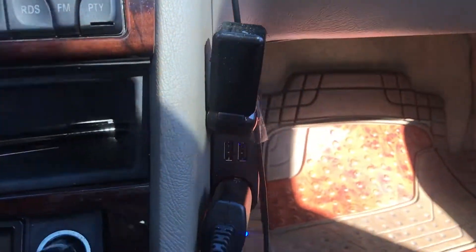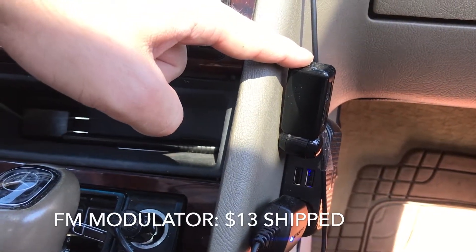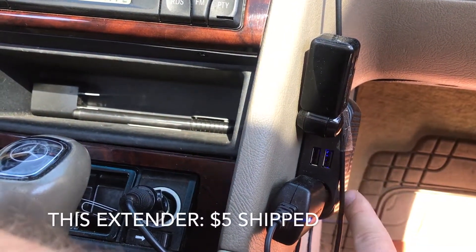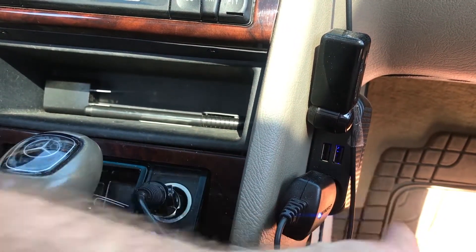Some of the things you'll need are electrical tape and 3M double-sided tape. For my particular setup I have a Bluetooth FM modulator that I purchased on eBay for thirteen dollars shipped, and an extender which I paid about five dollars shipped from eBay as well. It runs my GPS and also has two USB ports which work very well.